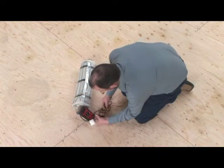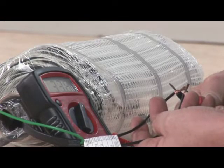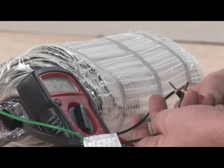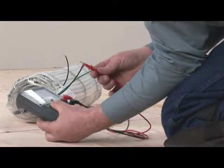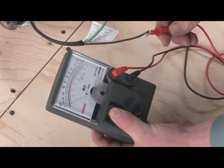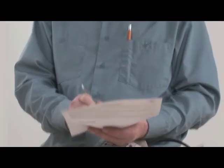Test the mat before removing the cellophane. Using an appropriate multimeter, check the resistance of the cable. The reading should be within 5% of the value indicated on the cable label. Using a megometer, check the insulation of the cable — a reading of infinity means the cable is good. Record the results on the warranty card included in the packaging to validate the warranty.